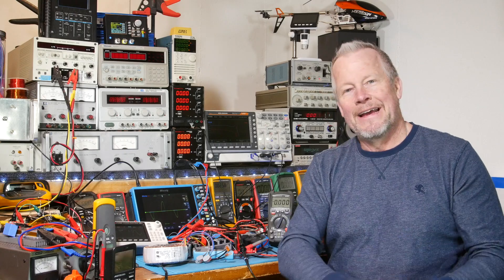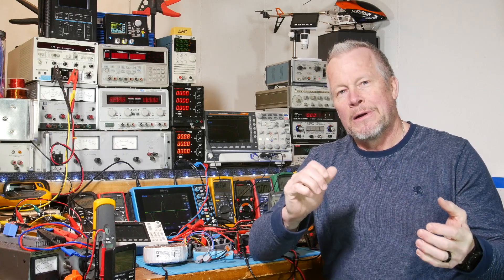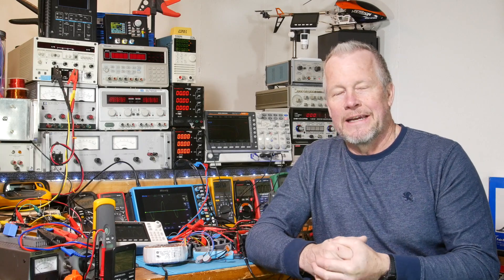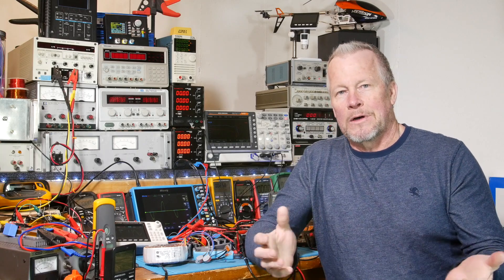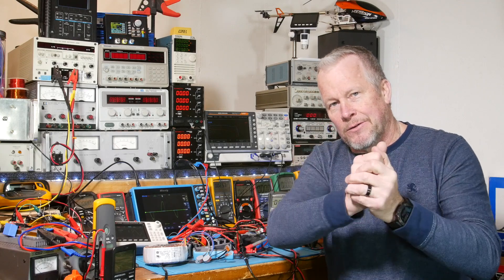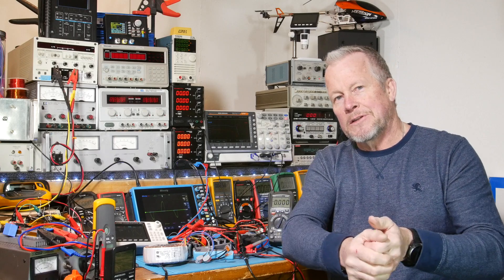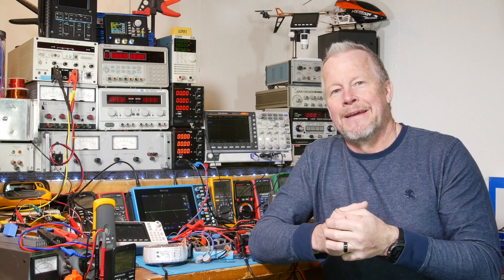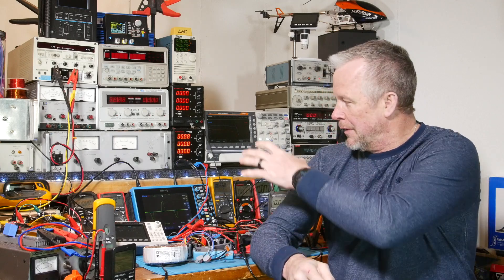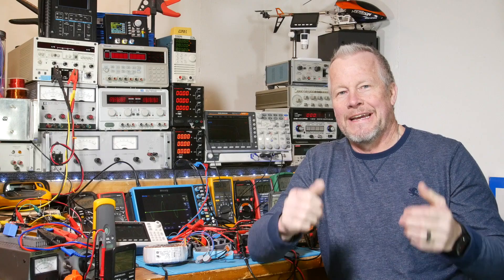Thanks for watching — hope that helped. Thanks to the Patreons for all the support, and to everybody watching the videos. Thank you for comments and all that. Give a thumbs up — that helps the video analytics. If you want to become a Patreon for as little as a dollar a month, you can do that too. All the links are down below for the equipment I'm using. If I'm missing any links, let me know. Thanks for watching — I'll see you next time.